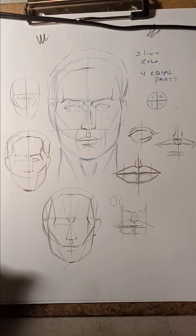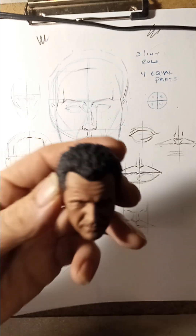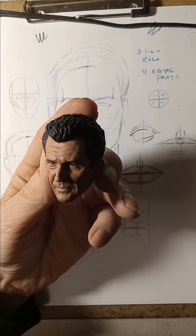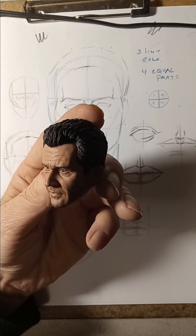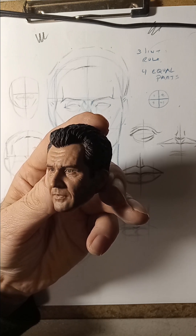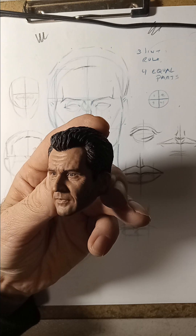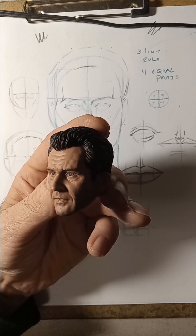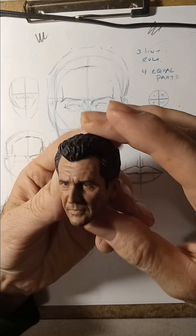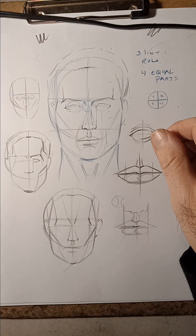We're going to do the three-quarter view, which is the side view when the head is sort of turning to the side. When the head is turning like this, you're going to notice perspective and foreshortening — one side of the face is going to show less, and the other side you're going to see more. We're going to practice the three-quarter view across several segments.